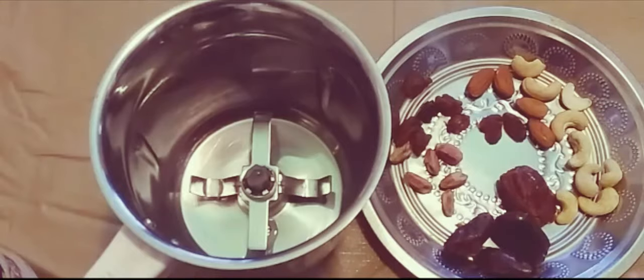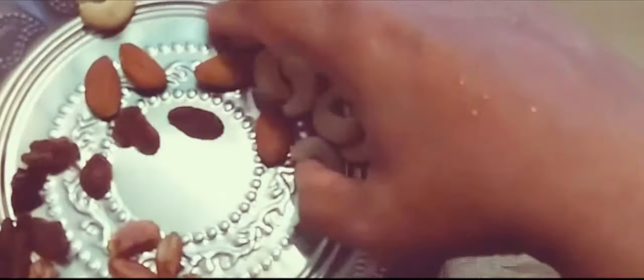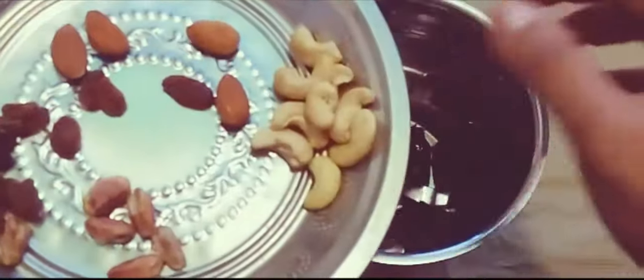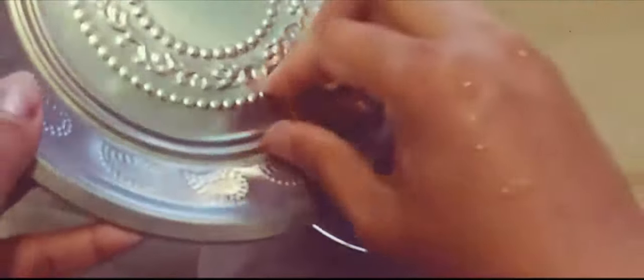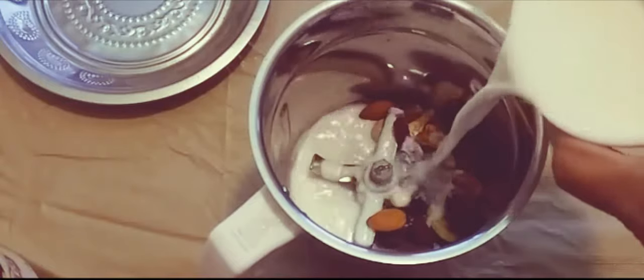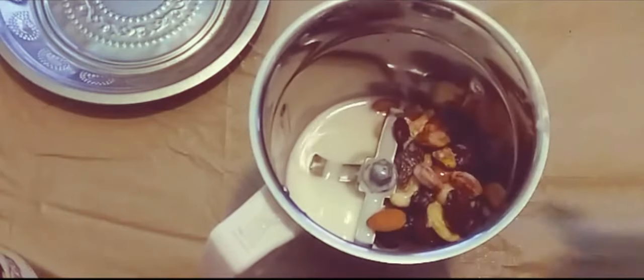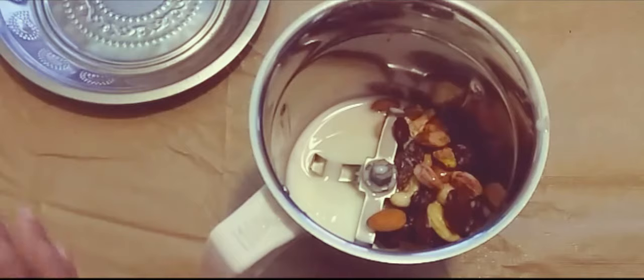Now I'm going to make the dry fruits milkshake. I'm taking four dates, some cashew nuts, almonds, some raisins, and some pistachios. First I need to blend this with a little water until it becomes a paste, then I'll add some more milk and one teaspoon of honey.